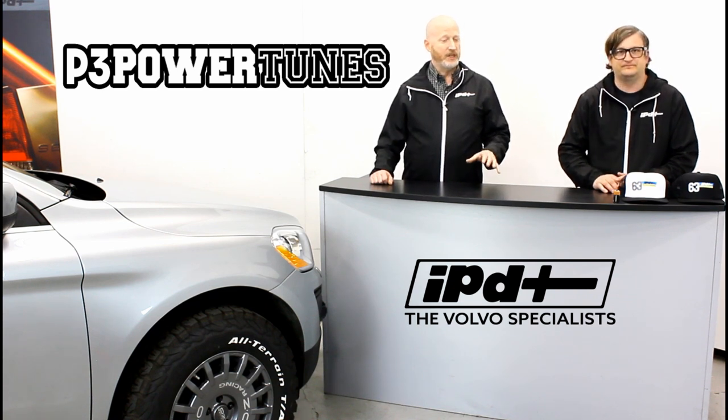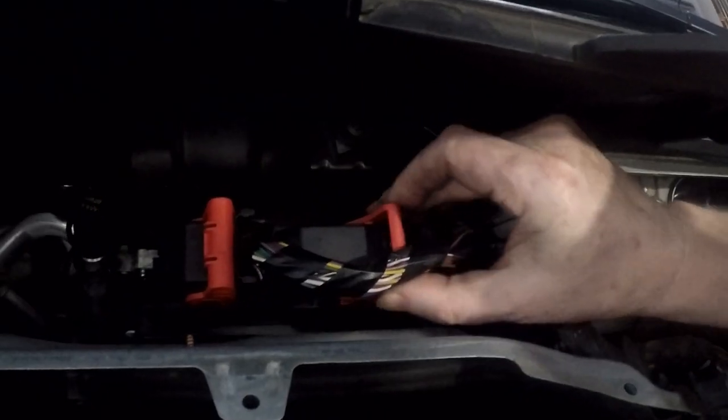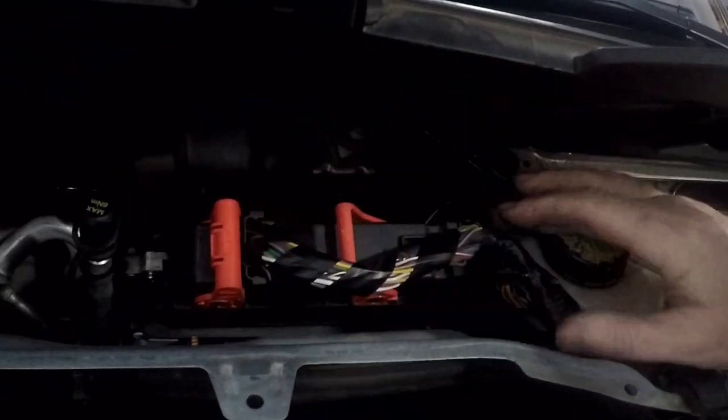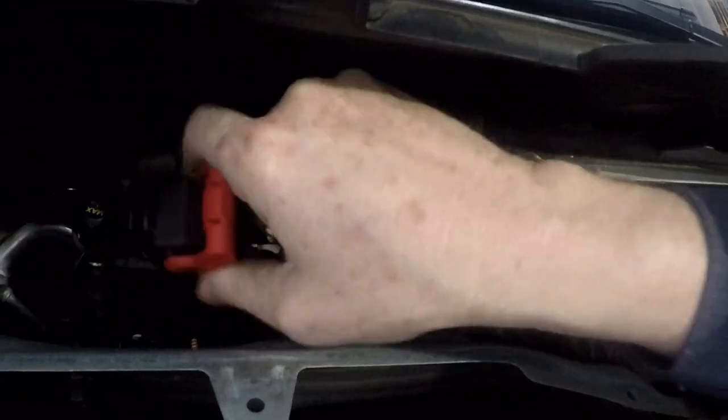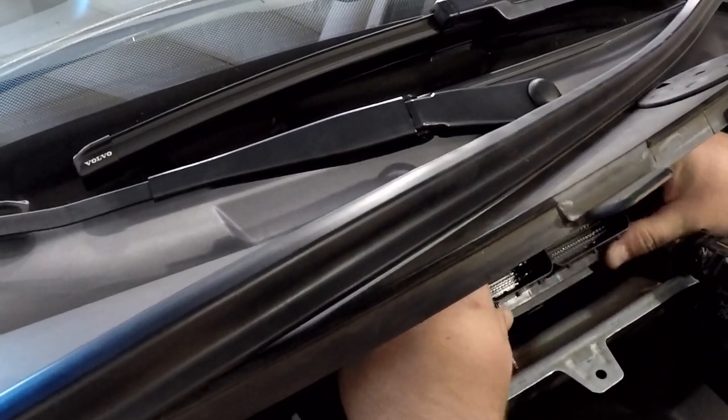This is a more traditional tune program that we're using on these cars — much more like we used to do with the ME4 and ME7 cars. It's going to involve removing the ECU from the car, shipping it to IPD for upgrading, and then us returning it to you.